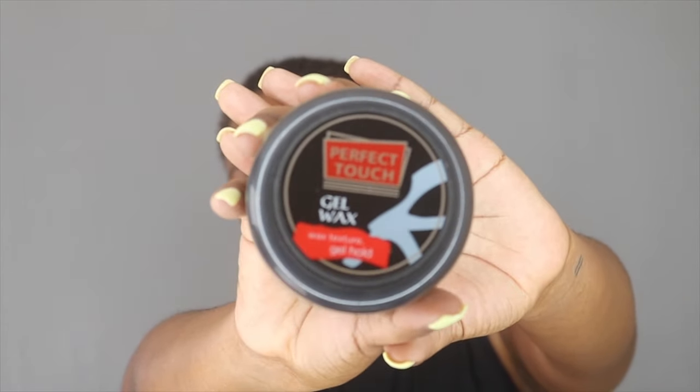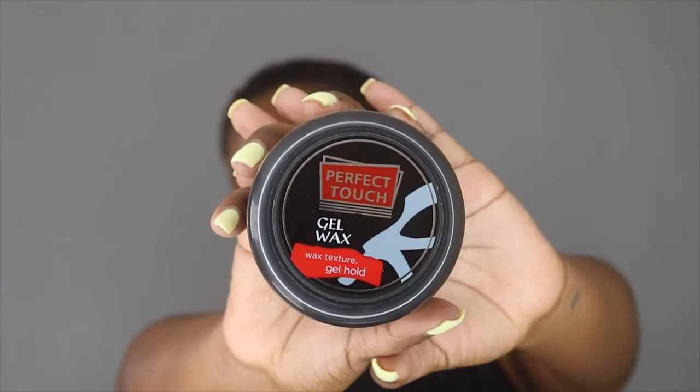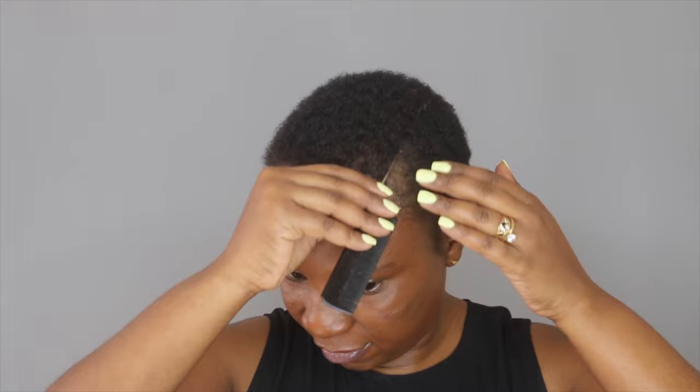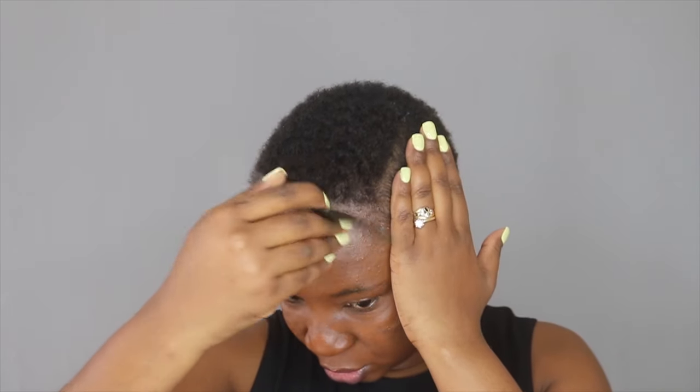To slick my head down, I'm going to be using this product by Perfect Touch — it's a gel wax, like an edge control texture. I just came out of the shower. Even though my hair is already dry because it's short and dries quick, I did wash and condition my hair in the shower, so I'm starting with freshly washed and conditioned hair.